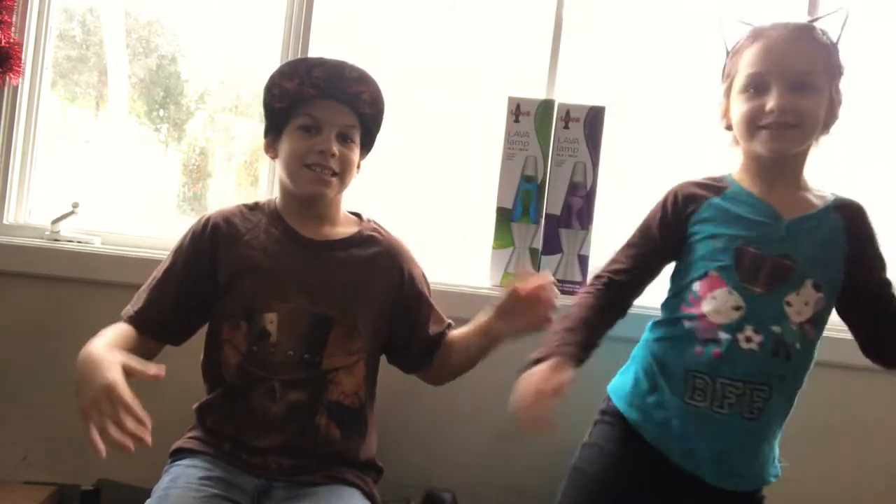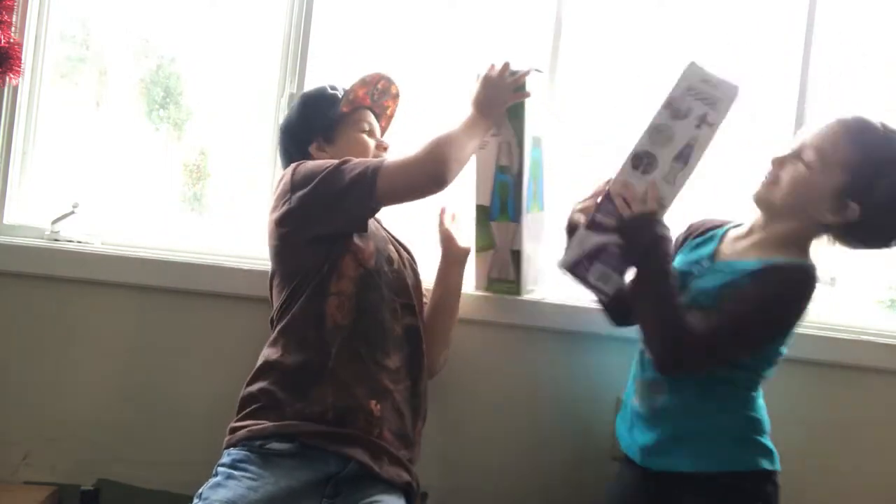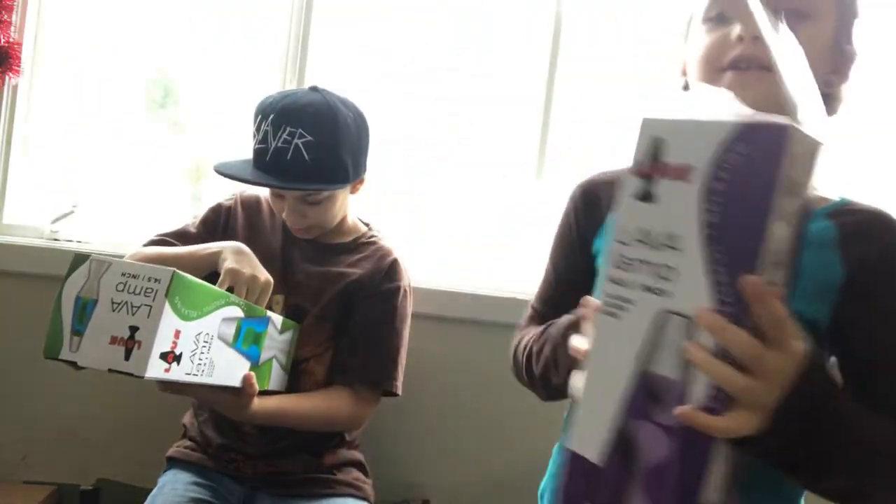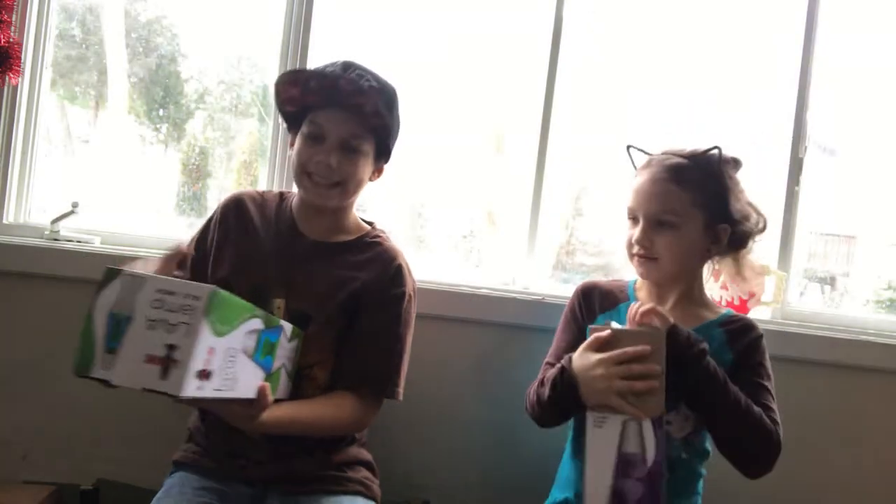Hey guys, welcome back to another video! We are the Darlings of the Dark. Today we have lava lamps — is it worth the buy? Let's start unpacking it. Mine is this one. It's supposed to be an American icon since 1965.